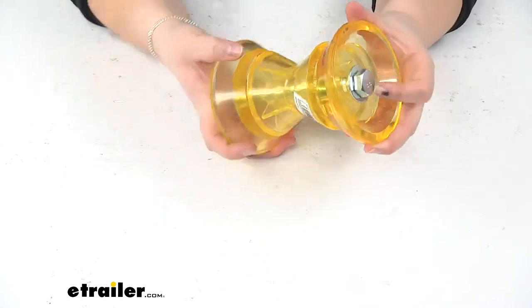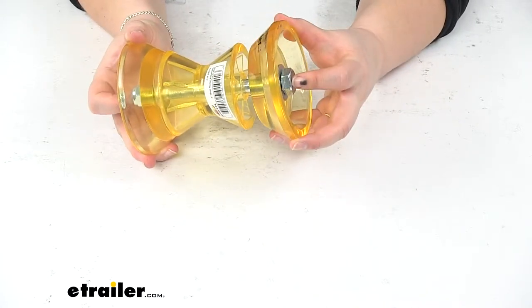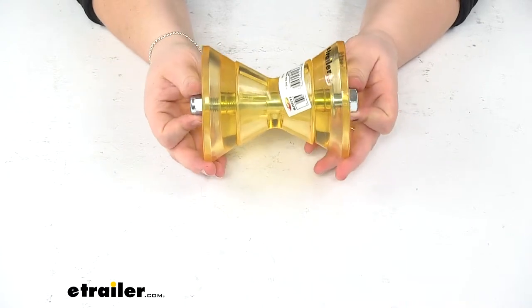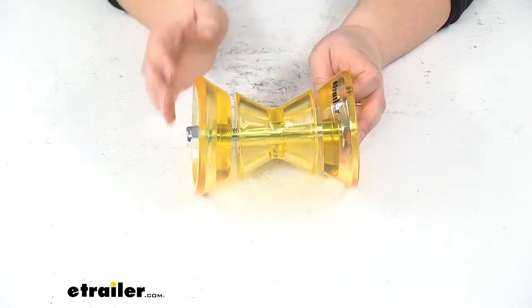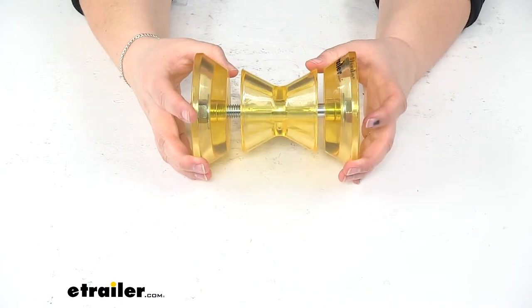Those end bells are going to protect our boat's hull from getting hung up on the bolt ends or on the nut and keep that from causing any damage to our boat itself. So this is just going to help to ease loading of our boat onto the trailer, supporting that front bow as it rests there.